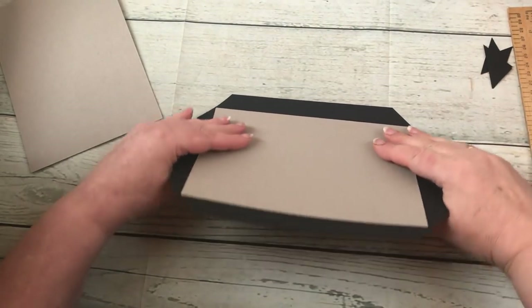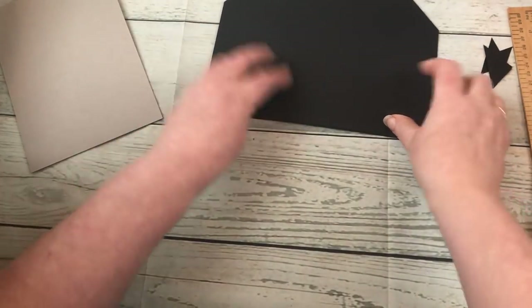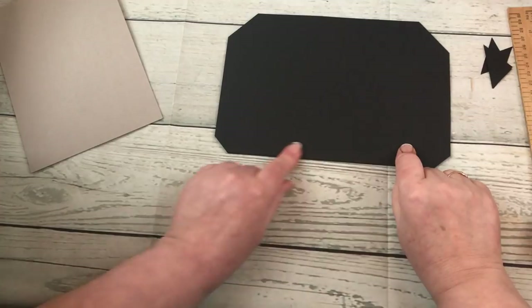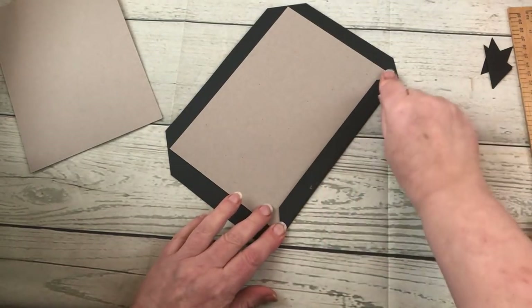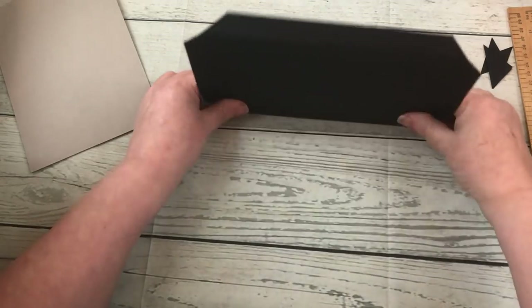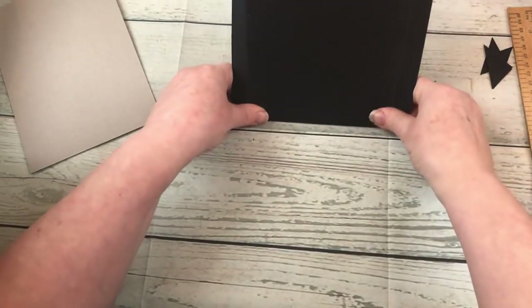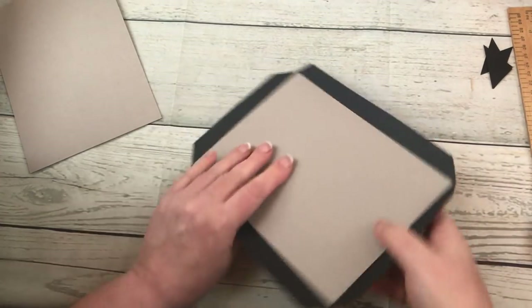I'm going to hold it like this, lift this up, and put a tiny bit of pressure here so it's pushing down to help create the fold where it's going to fold around the grey board. Doing it that way helps to create a crease, and if you apply that little bit of pressure — you can even use your bone folder — it helps to make the crease more permanent. I'm going to do the same on each of the remaining three sides, just pushing them back.